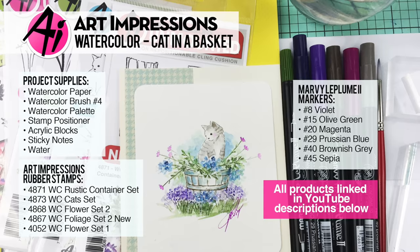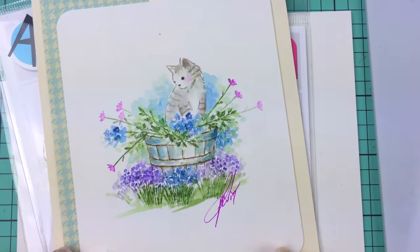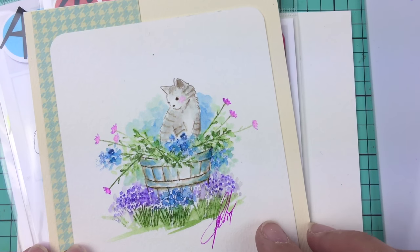Hi everyone! Welcome to Watercolor Wednesday. I am Bonnie Krebs, creator of Watercolor the Art Impressions Way, and this week we're going to continue working through our newest releases.